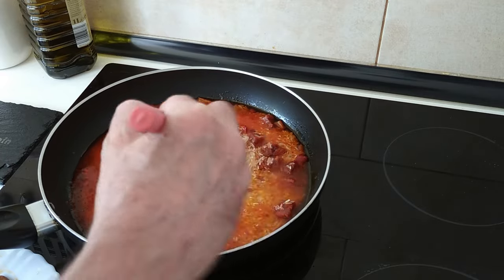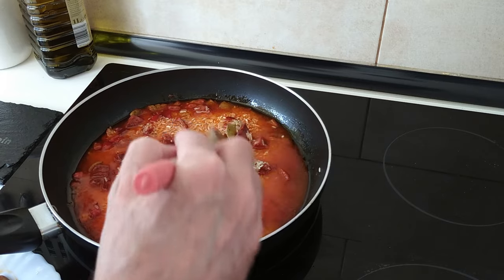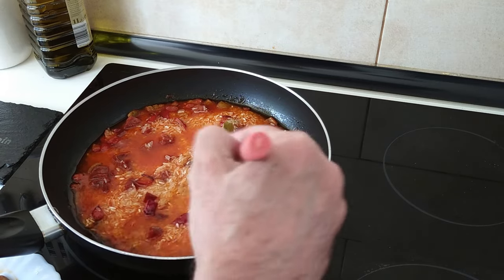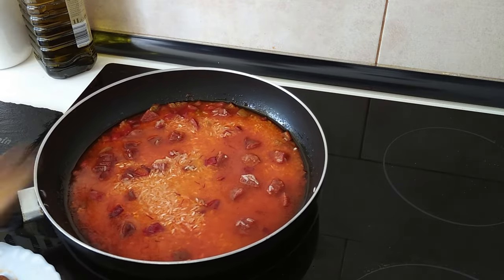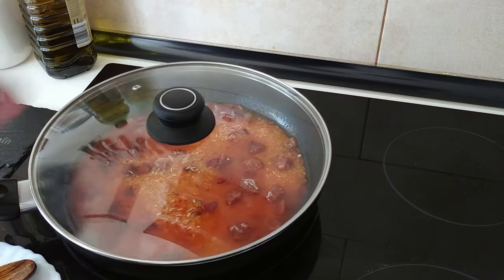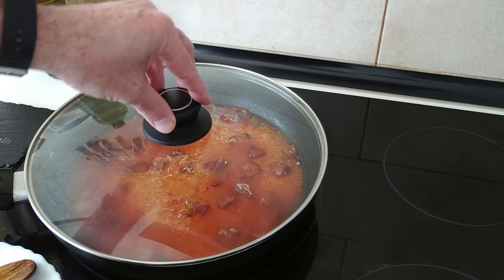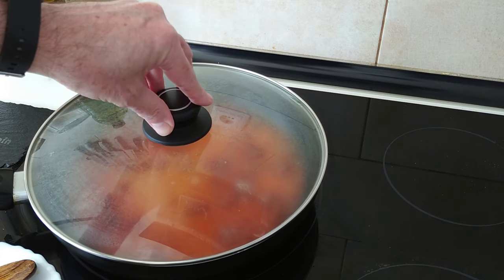This rice I'm going to be eating today with some fried eggs — what will you be eating it with should you make it? Let me know in the comments. I'm going to cover this up and leave it for about five minutes until the alcohol has evaporated from the wine.